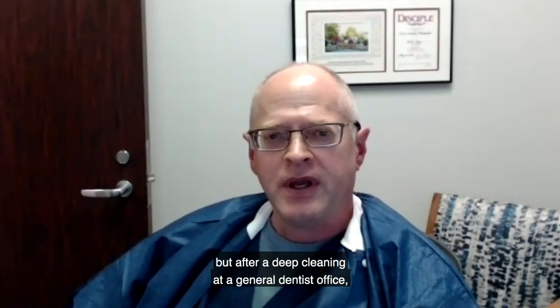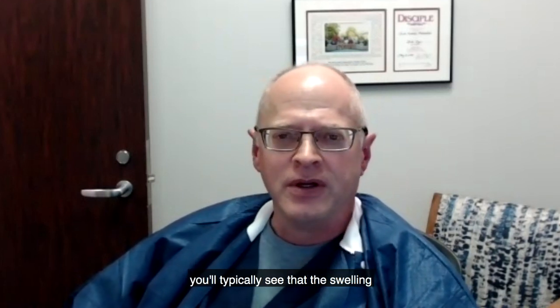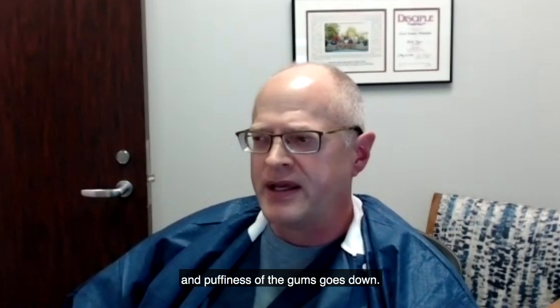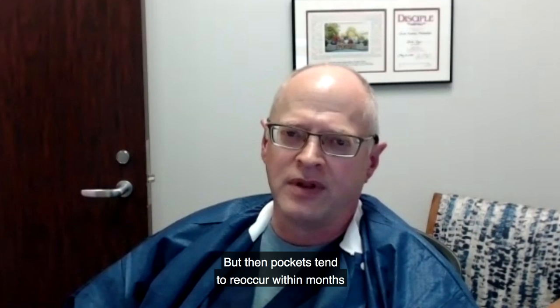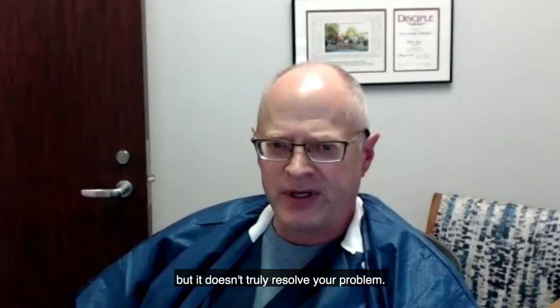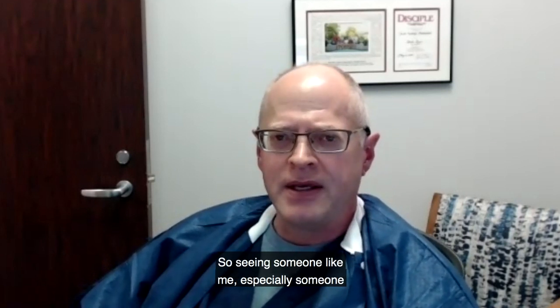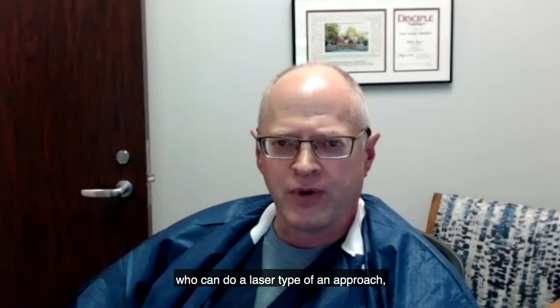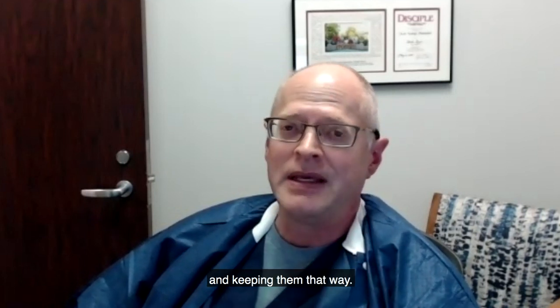After a deep cleaning at a general dentist's office, you'll typically see that the swelling and puffiness of the gums goes down, but the pockets tend to reoccur within months after having a treatment like that. So it's an initial treatment, but it doesn't truly resolve the problem. Seeing someone like me — especially someone who can do the laser type of approach — we can get you on a long-term program of making your teeth and your gums healthy and keeping them that way.